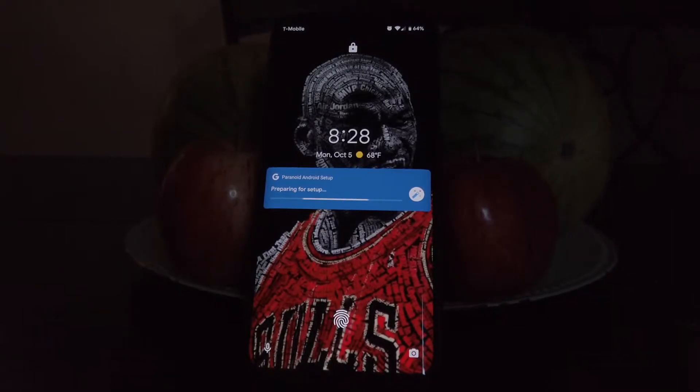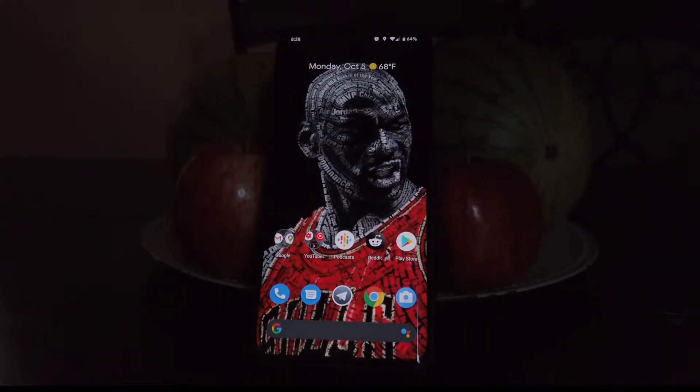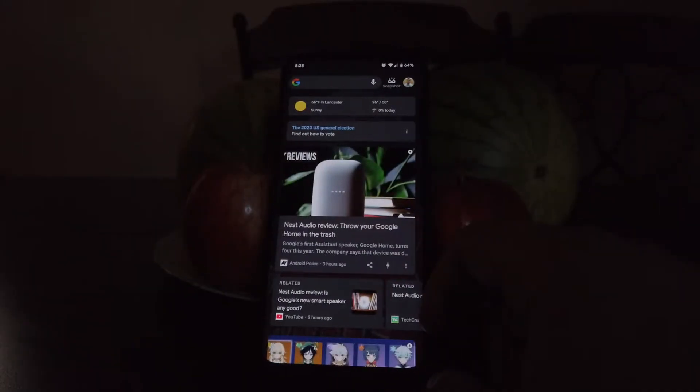As you can see, right from the beginning, we have double tap to wake, and the fingerprint works and it has its own animation. This ROM comes with a Google Now feed on the left, which is something that I always like on a ROM.